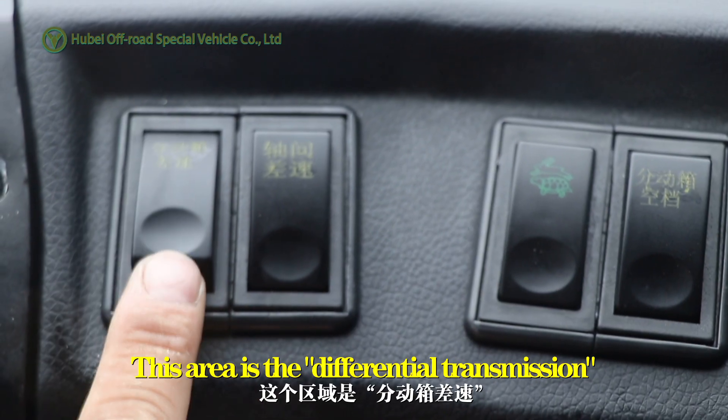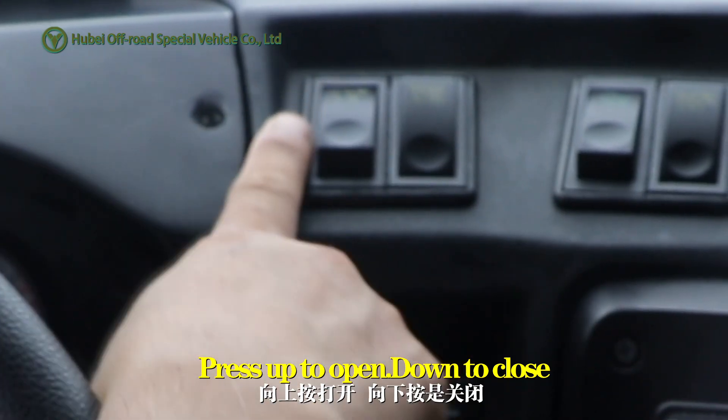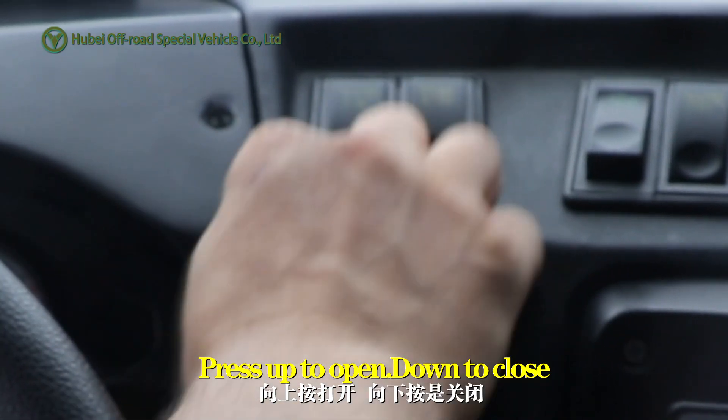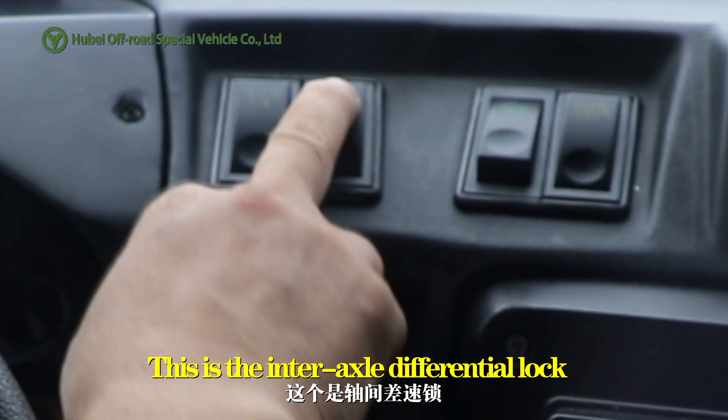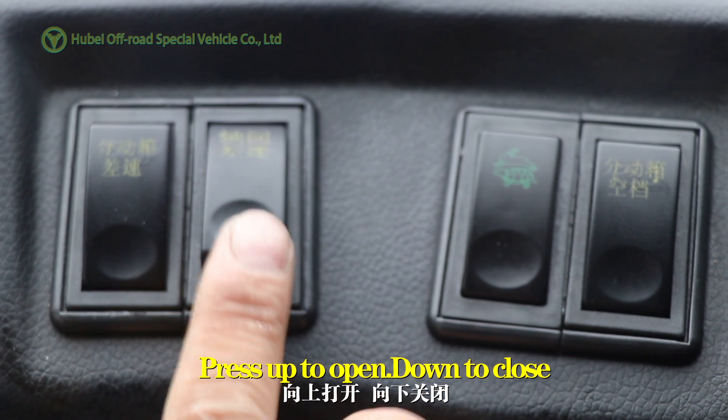This area is a differential transmission. Press up to open, down to close. This is the inter-axle differential lock. Press up to open, down to close.